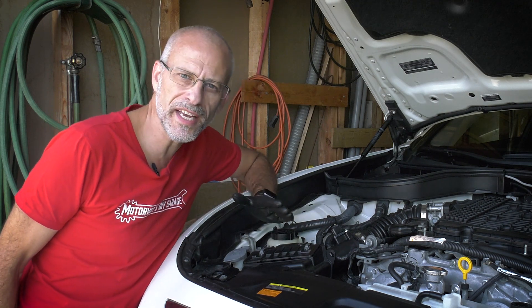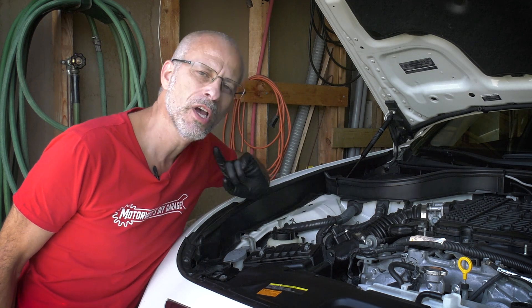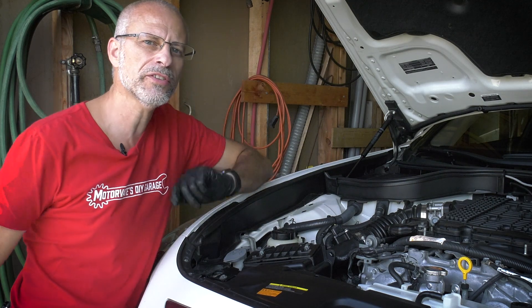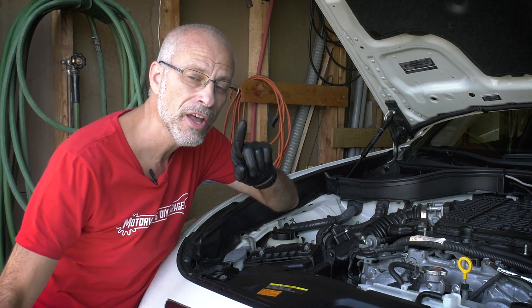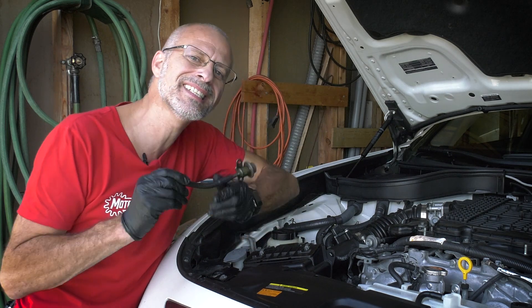Around 2003, Nissan and Infiniti changed to a returnless fuel system. What that means for us is we can no longer use our standard t-tap to measure our fuel pressure. We now need to do something else because the new system has a hard plastic line like this, so we can't easily t-tap into it.